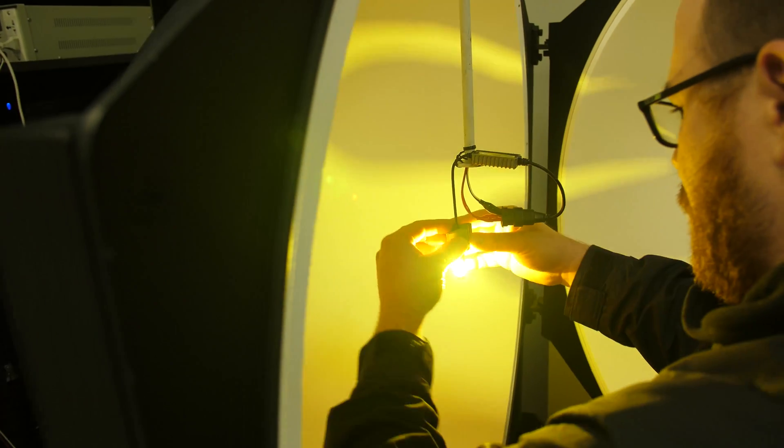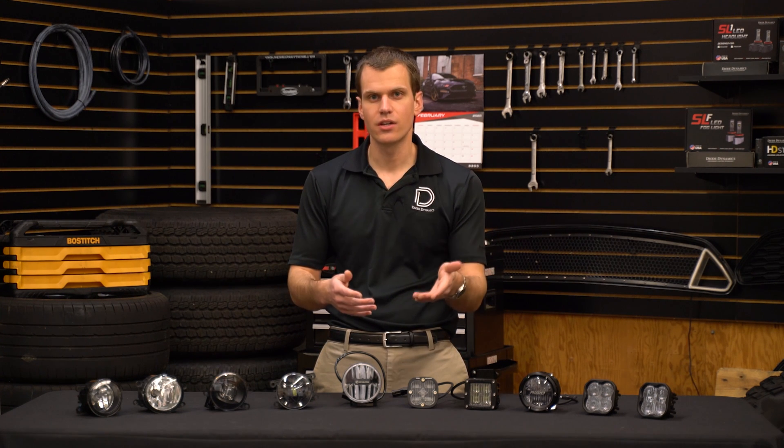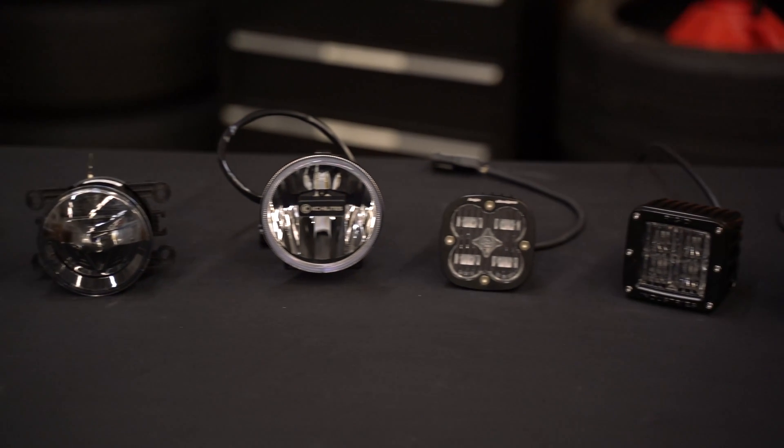We've also run all these lights through our integrating sphere, which is a tool we use to look at the spectrum distribution that determines the color of light, which we can report in degrees Kelvin. You might have heard of 6000K cool light before — we'll tell you what the color is for each of these lights.